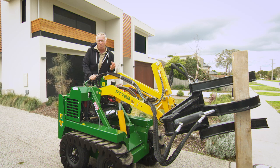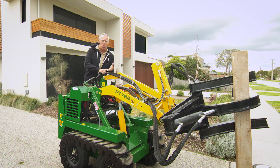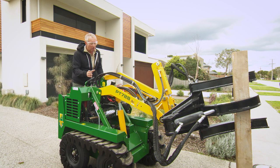Landscaping often involves lifting some big gear — things like rocks, logs, or heavy materials — and that can be really tough going on the body.